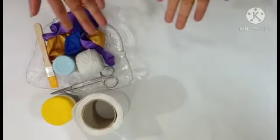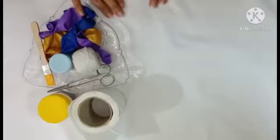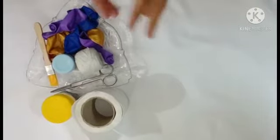Assalamualaikum viewers, welcome back with my new video. In today's video we will create balloon lanterns which you can use in your room corner, set it for a function, or for a candlelight dinner.